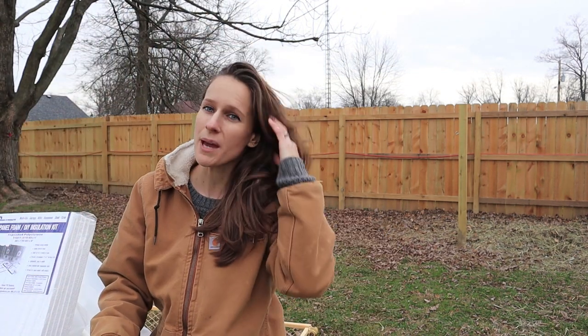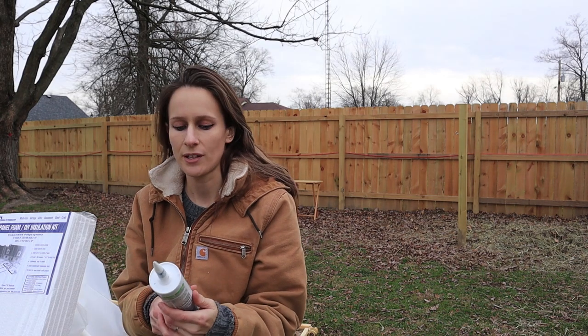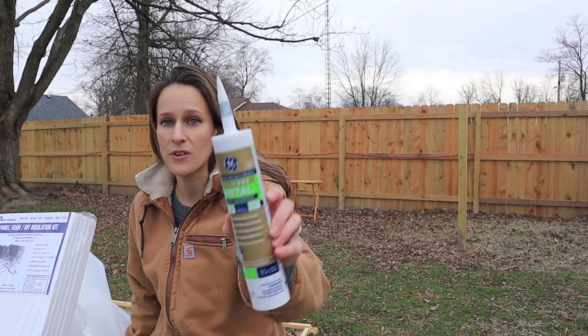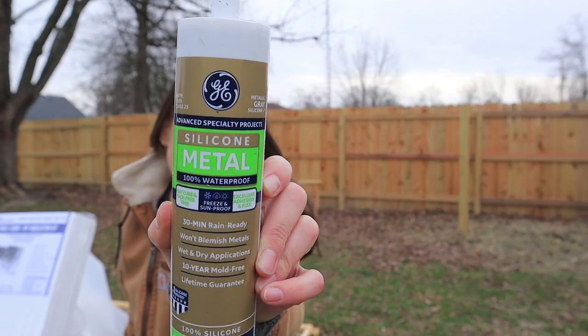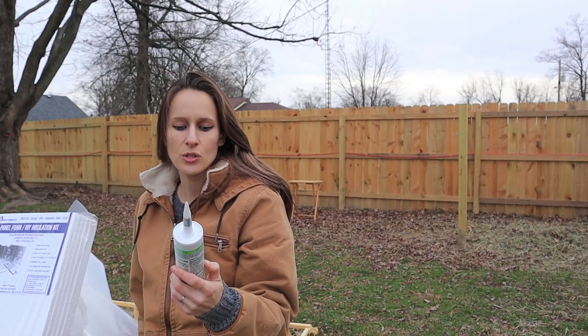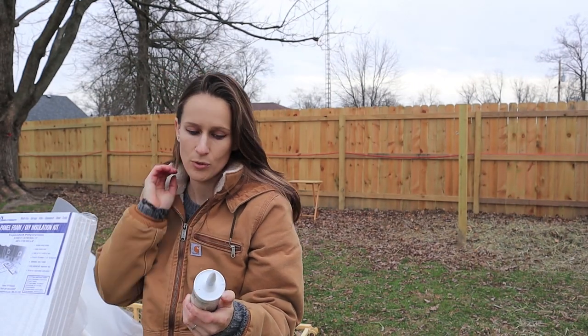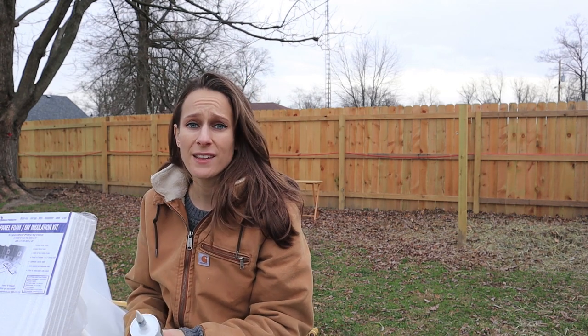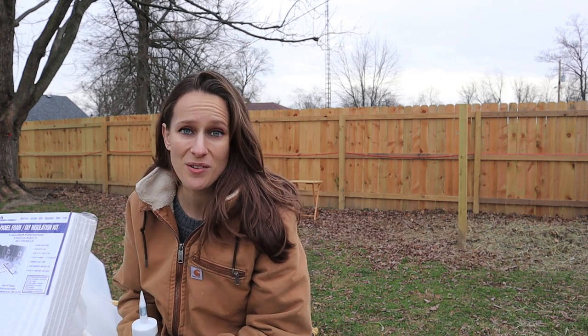I really don't know what the best glues are for this type of thing, but I found this one. It says silicone, metal, and waterproof, so that's what we're going for. I'm probably going to have to cut this to size, but for the most part I think this might be pretty easy. I just hope I have enough daylight left.